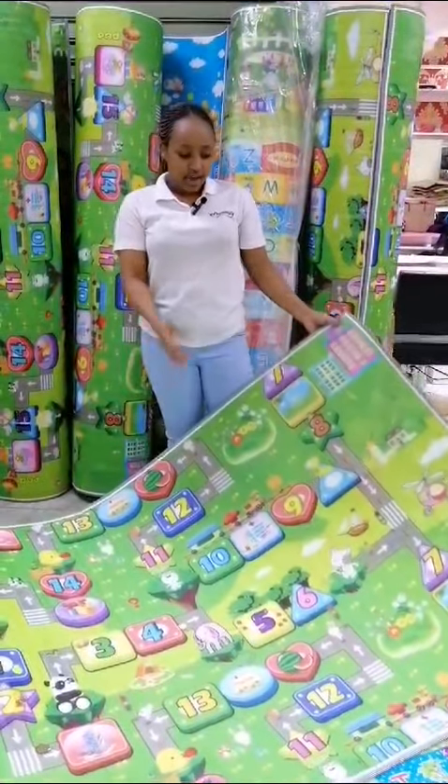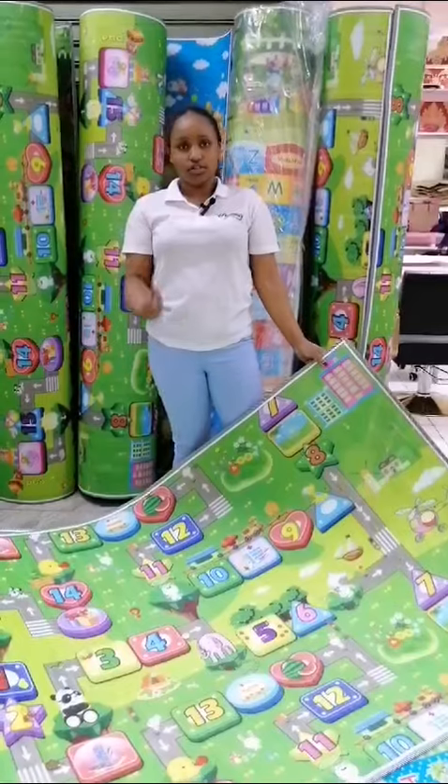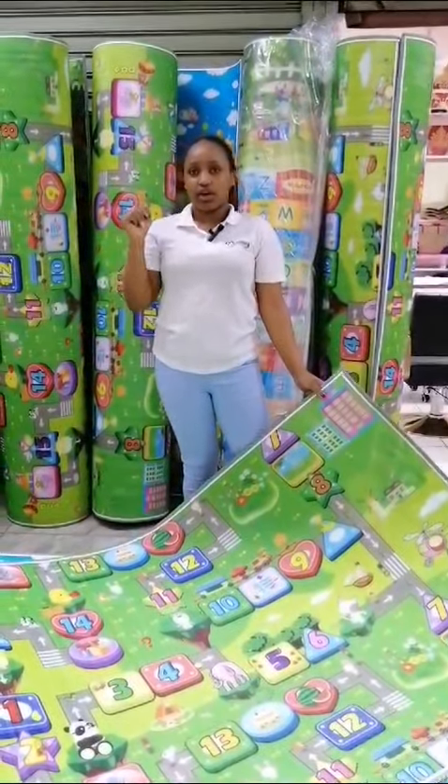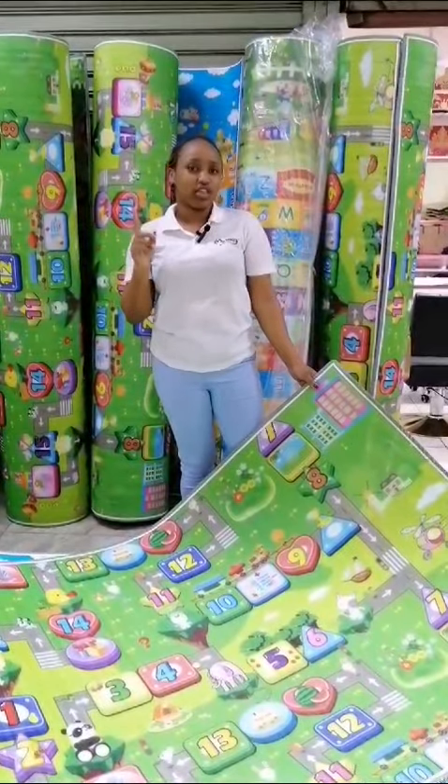It won't stain, it won't peel, and it won't hurt the child. So why not come buy them? I'll list down the prices in the caption and you'll get to see them.